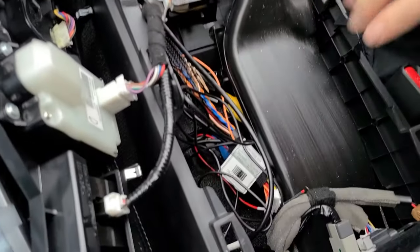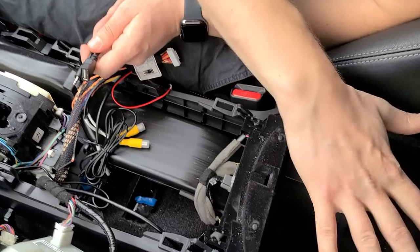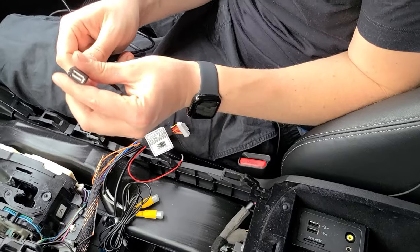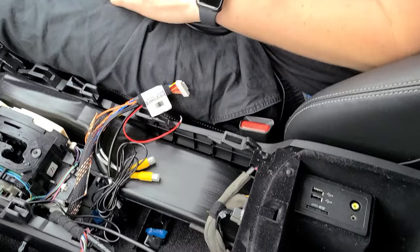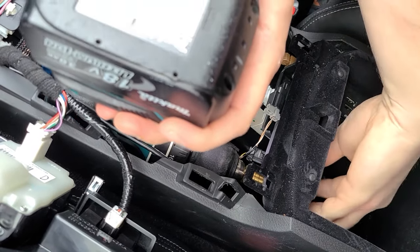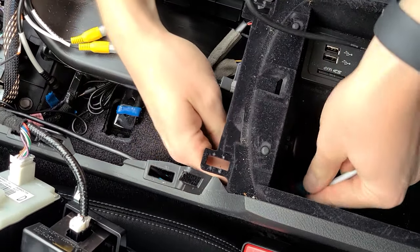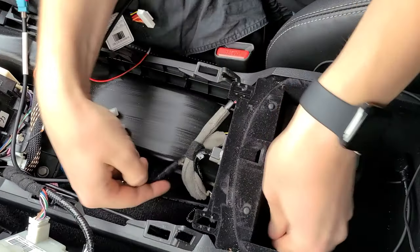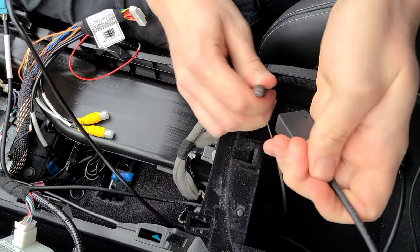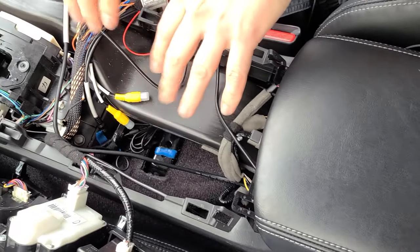Once the wires are hidden and in the center console, we put the bolts back — four on top and two at the bottom. Next, we feed two wires to the center armrest: one is the auxiliary, which provides sound and plugs into the USB, and the other is the USB for the wired CarPlay or wired Android Auto. We take the drill and make a hole closer to the driver side. Pull through the USB for the wired CarPlay option, then the auxiliary wire. Connect the auxiliary wire right away — with the kit you get a conversion cable that converts the auxiliary to USB, and you plug it into the original USB.